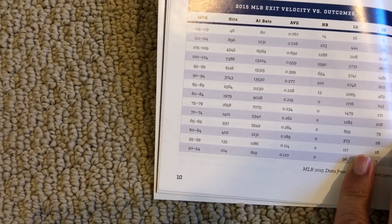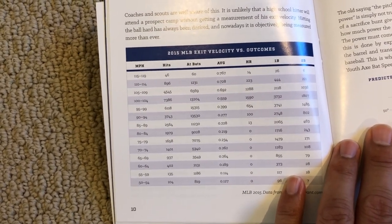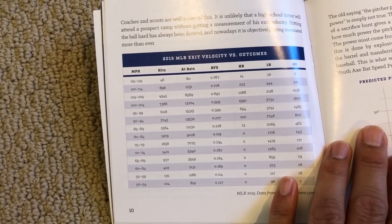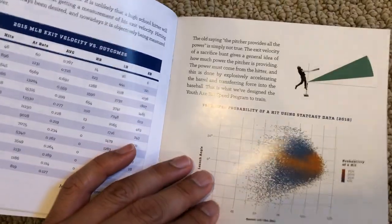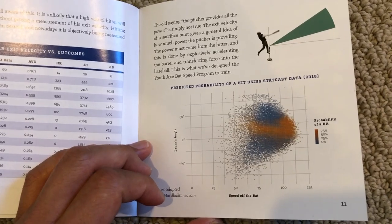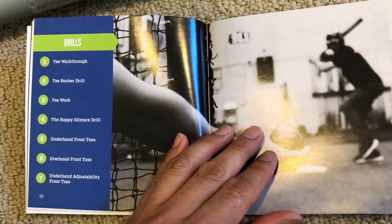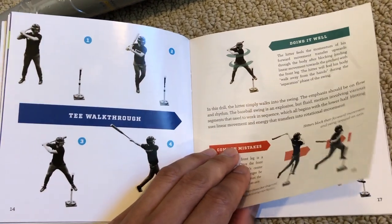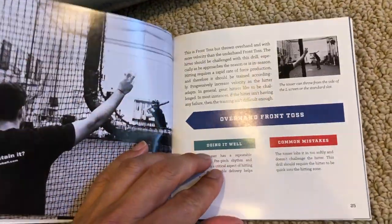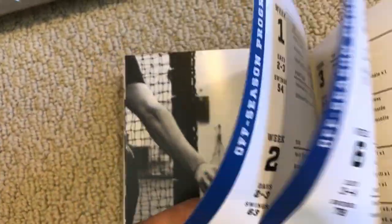Here are MLB exit velocities versus outcomes. The higher the exit velocity, the better the outcomes - batting average is definitely higher at higher exit velocities. There's probability of a hit based on StatCast launch angle and speed off the bat. The drills described include walk-through, rocker, tee work, Happy Gilmore drill, underhand front toss, overhand front toss, and underhand adjustability front toss - with descriptions of mistakes and doing it well.